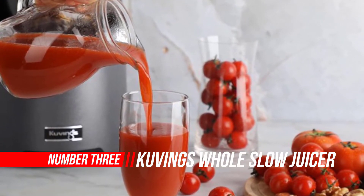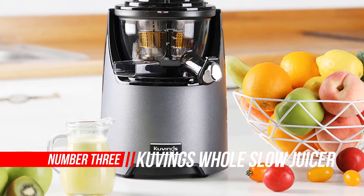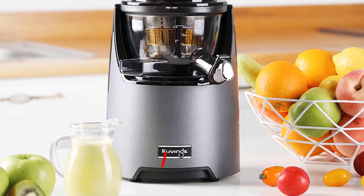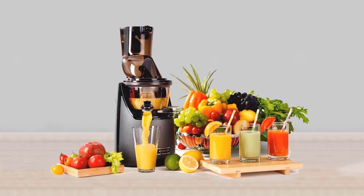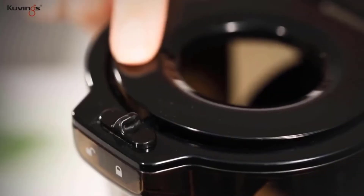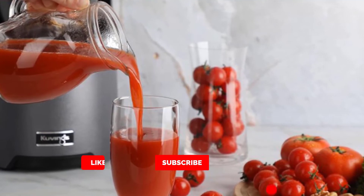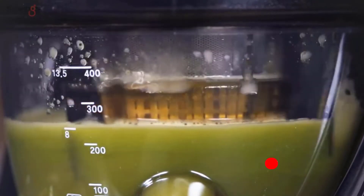Number three: Cubings Whole Slow Juicer. Minimize the prep work and enjoy a fuller and richer taste. The ultra-efficient Cubings juicer features low-speed masticating technology that extracts the maximum juice from fresh produce while preserving nutrients and minerals. It works well with fruits, leafy greens, and nuts to create delicious juices, milk, and frozen desserts. With a streamlined design and leather texture on the motor base, it offers a stylish yet modern look to complement any kitchen.